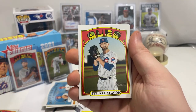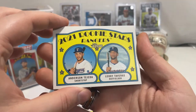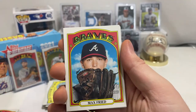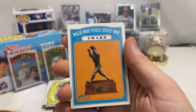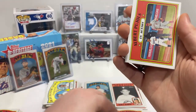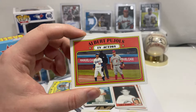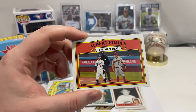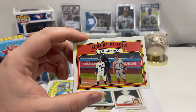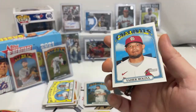We got Alex Bregman, Tyler Chatwood. Rookie stars for the Rangers — Anderson Tejeda and Leody Taveras. Juan Soto, Max Fried. Willie Mays World Series MVP Award, Roberto Clemente, Albert Pujols in action card. He's actually in talks with the Dodgers — maybe as a designated hitter. And then we have Yadier Molina.